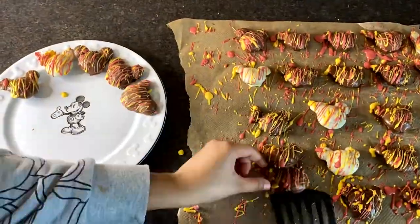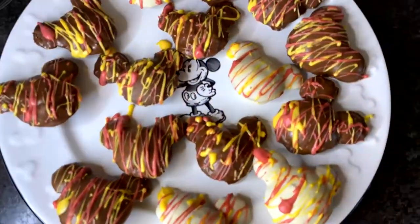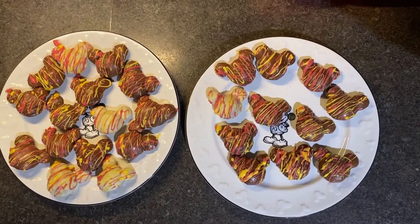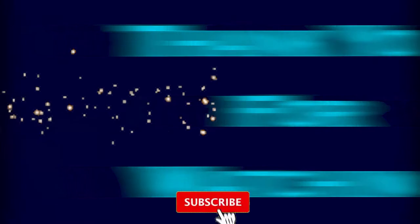That's it for our video today, guys — thank you so much for watching! If you like this type of video, please give it a thumbs up. If you'd like to see more Primark kitchen appliances being tested on this channel, please leave it in the comments below, and don't forget to subscribe.